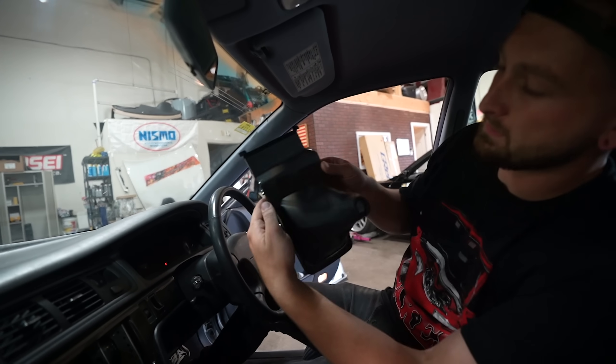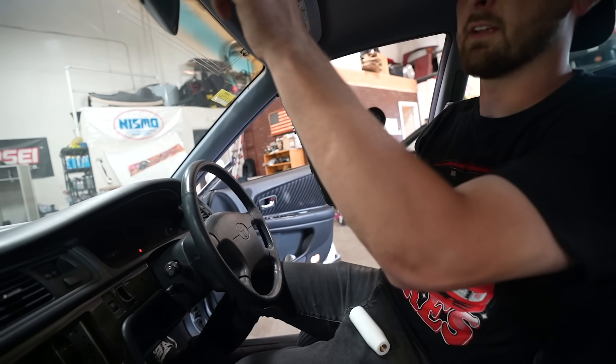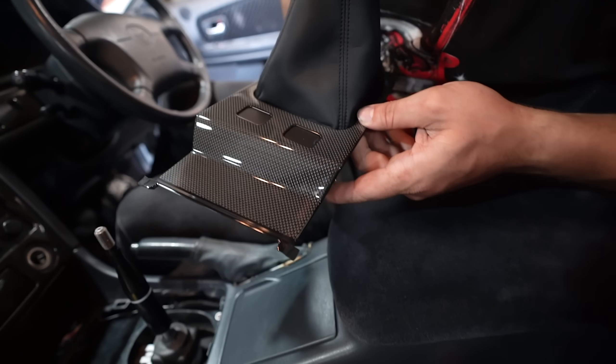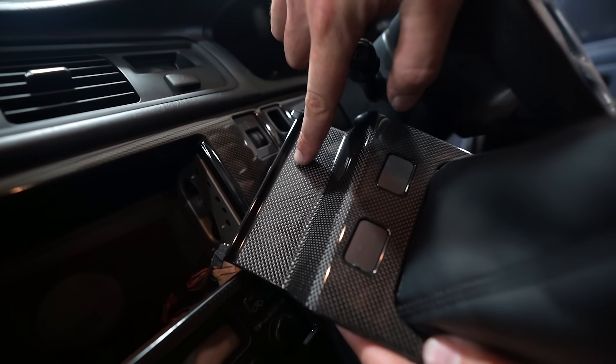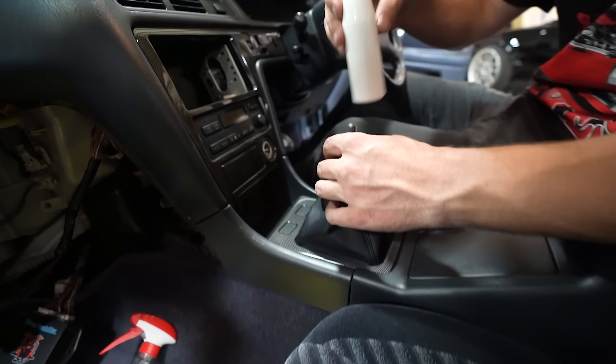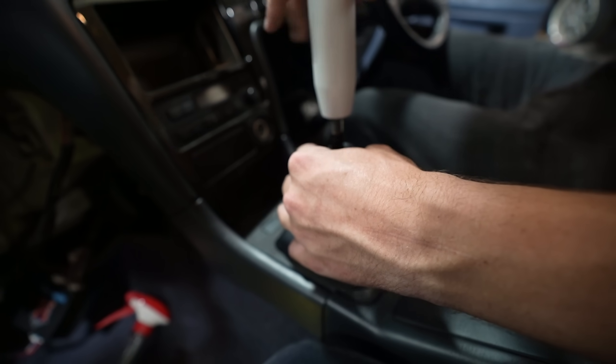I got a reproduction shifter bezel - they're actually really nice. It doesn't look really brand-new nice, it looks OEM. Spot on. The only thing that sucks is the OEM stuff fades to a yellowy look - almost looks like Kevlar more than carbon, which is kind of dope. But when you get brand new repop stuff, it doesn't really match - see how this is dark compared to the yellower OEM piece. We just need a shift knob that actually sits down, and that shifter boot to prevent road noise.